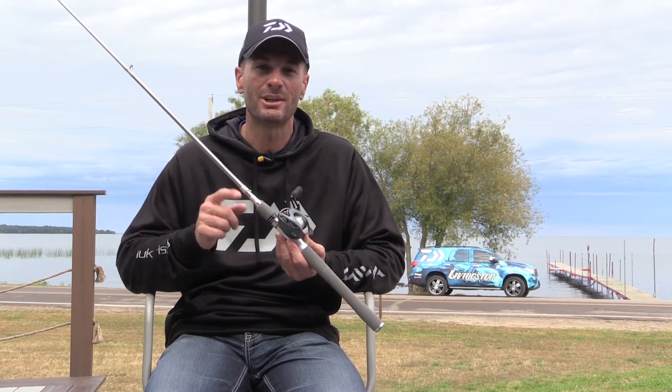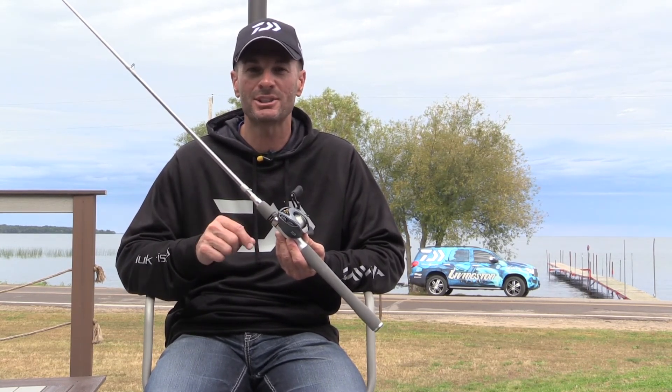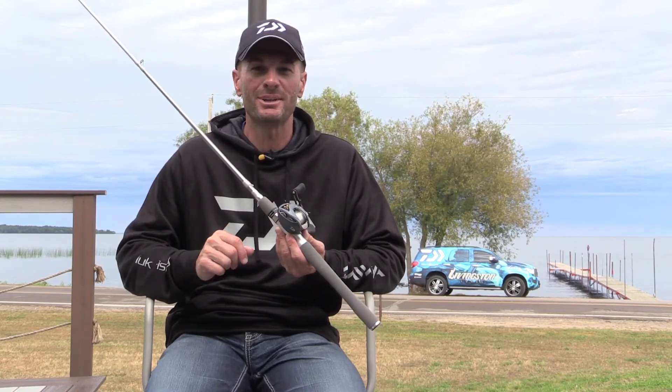So get yourself a seven foot medium light, go catch a big one. I'll see you on the water. God bless.